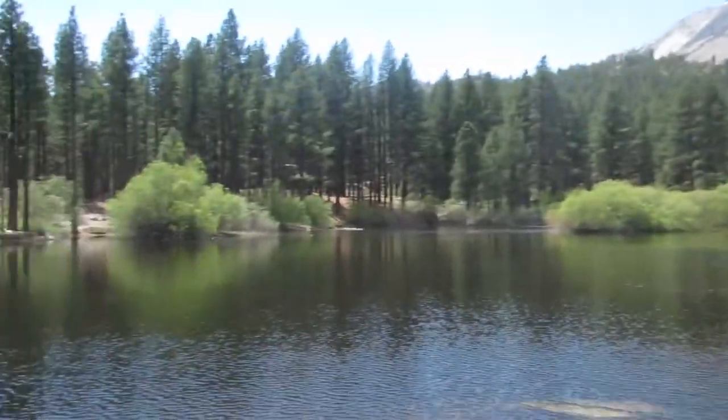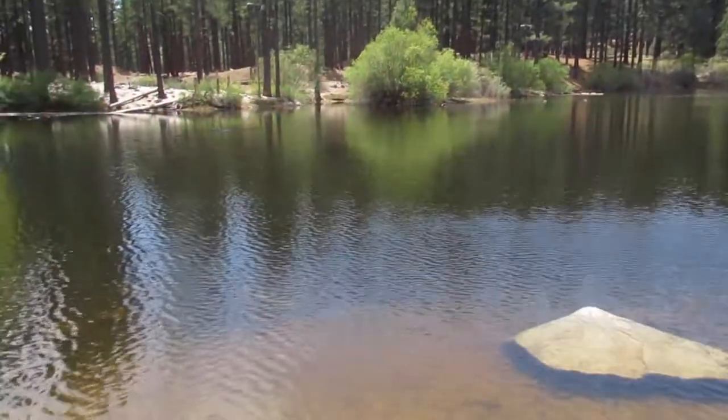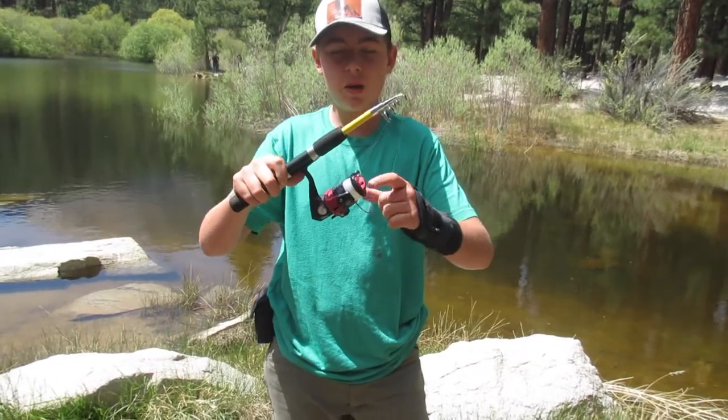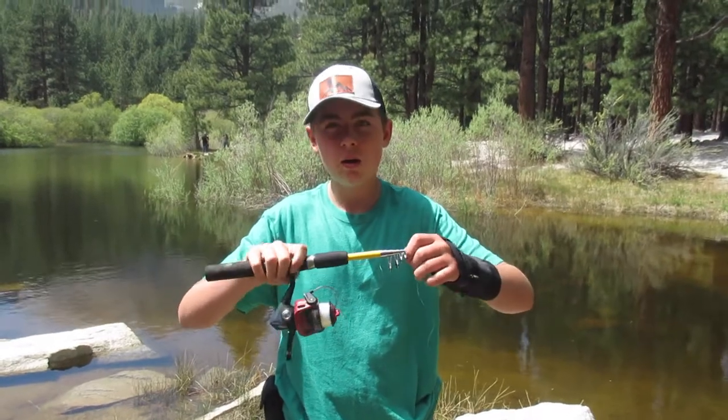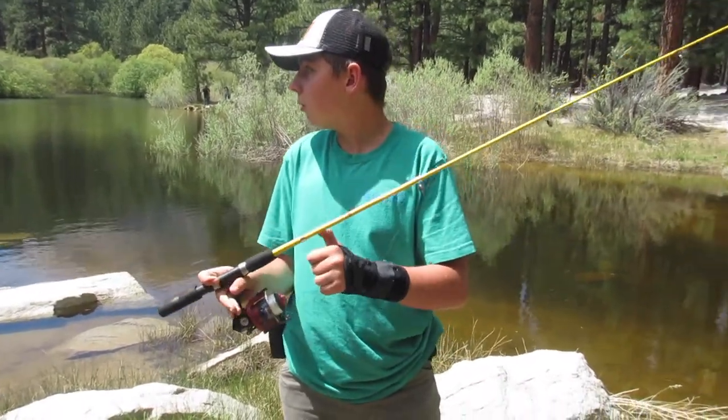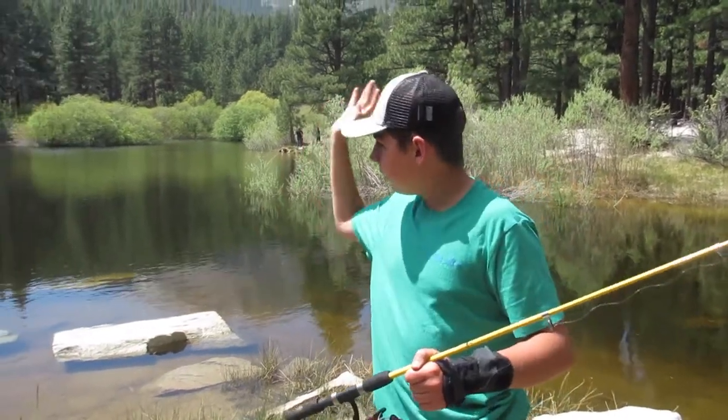Hello guys, welcome back. Today we're at this pond that's kind of near where I live. I'm going to be fishing for rainbow trout — I'm pretty sure they recently stocked it. I'm on this point of land with water around me. When you're fishing, it's best to try to pick a point of land so you can fish a vast majority of the pond. I have this Eagle Claw telescopic rod with a reel I like. I'm just going to use a worm and chuck it out there.